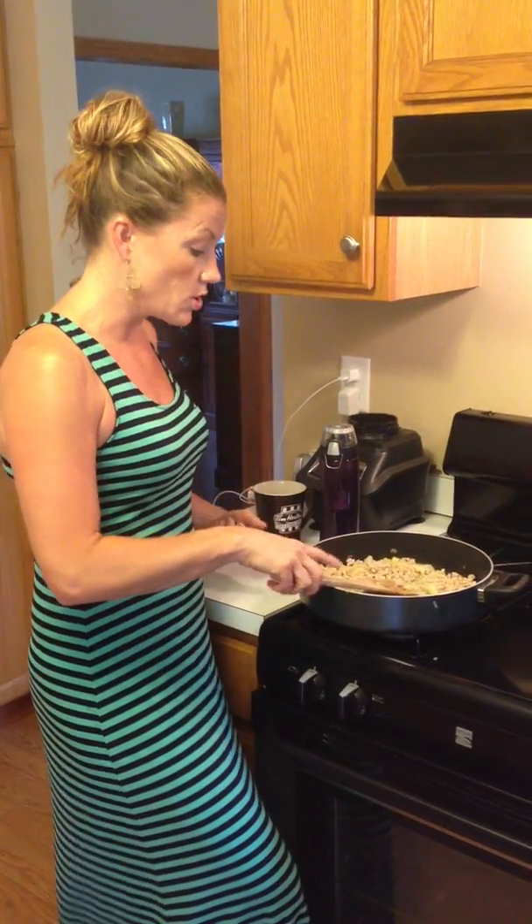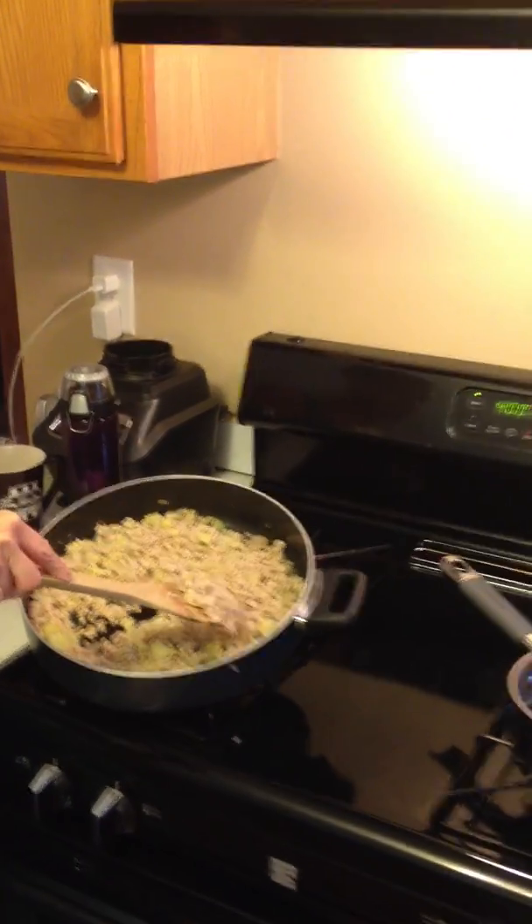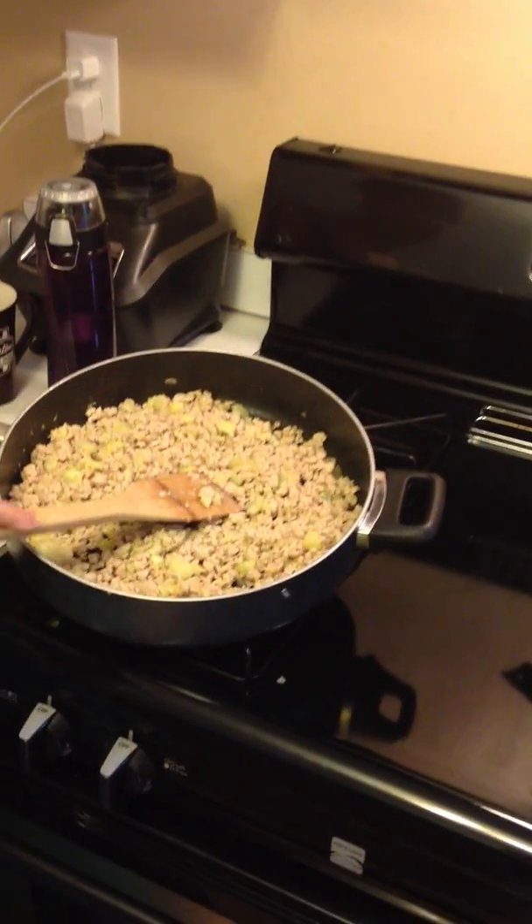This can be a vegetarian meal, but I add ground chicken because I have six mouths to feed and they like their meat. In this pan right now is just the zucchini that I've chopped up really small from all the insides.